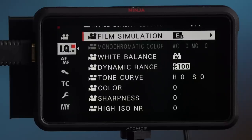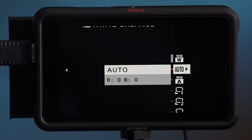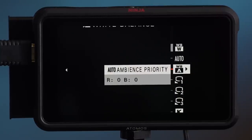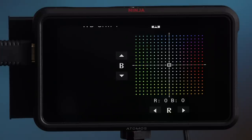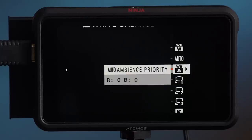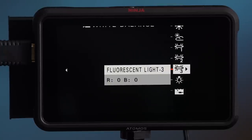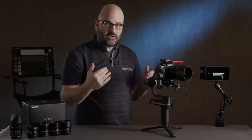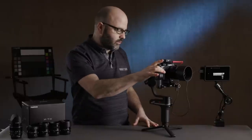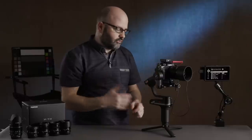Under White Balance, there are a couple of new options I haven't seen before: Auto White Priority and Auto Ambience Priority. You can go in and adjust your white balance shift with those. I'll find out more when the user manual is available. I'm not a huge auto white balance fan because as the environment changes, the white balance will shift — but it's nice to see that there's an evolution there.